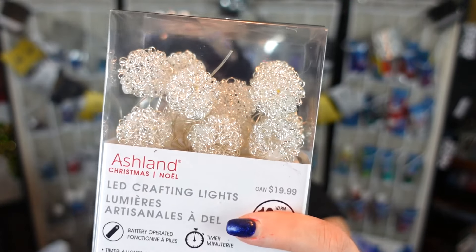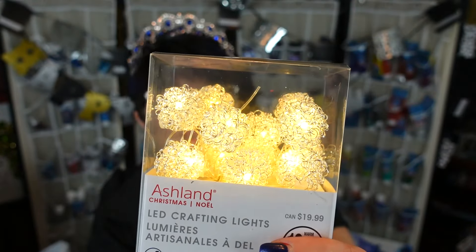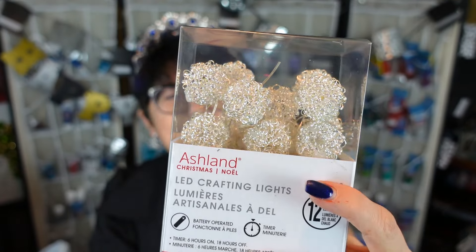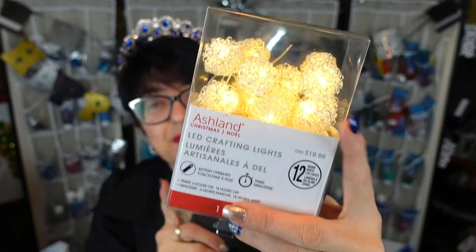I got two of those. I found this one as well — again it was the same price, it was 20 bucks and I got it for three something. This one has little wire balls. It flashes and then goes solid. These ones are kind of cool because you can use them anytime — they're not really Christmas, they're just silver balls.